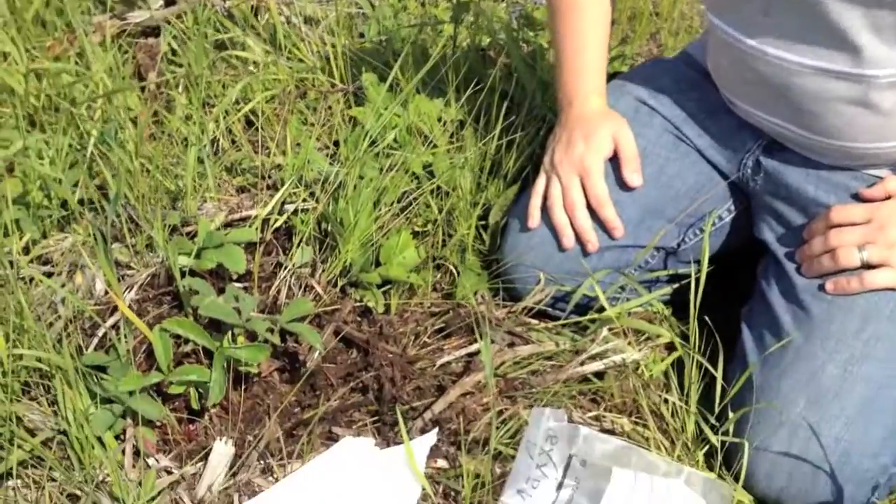Hi, I'm Stephen with albertaurbangarden.ca. I'm out here on a project and I found some wild strawberries. Today I'm going to take some of these and see if I can propagate them.